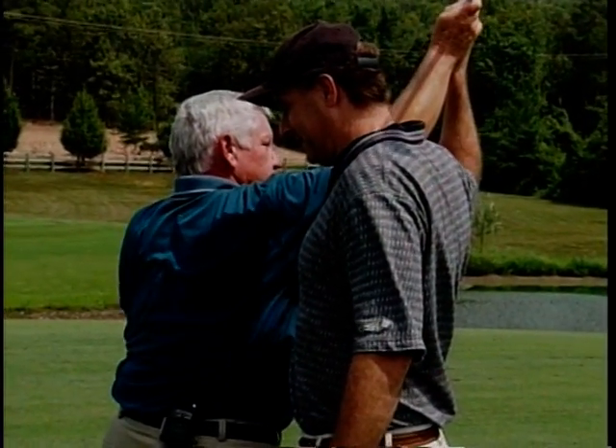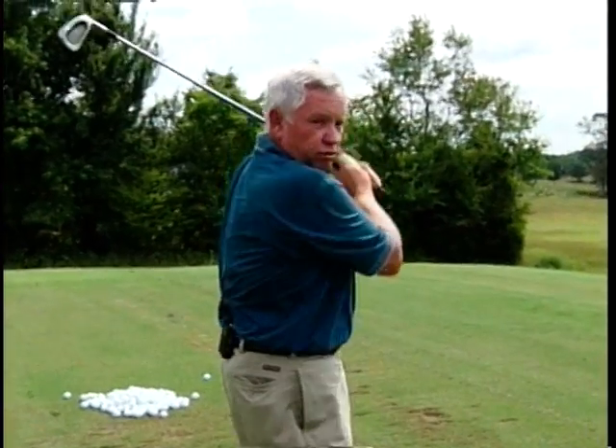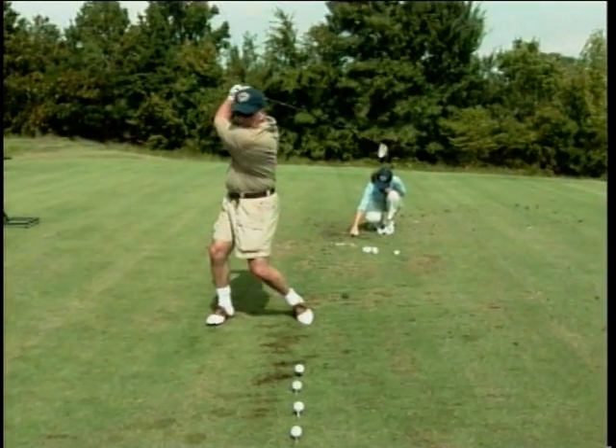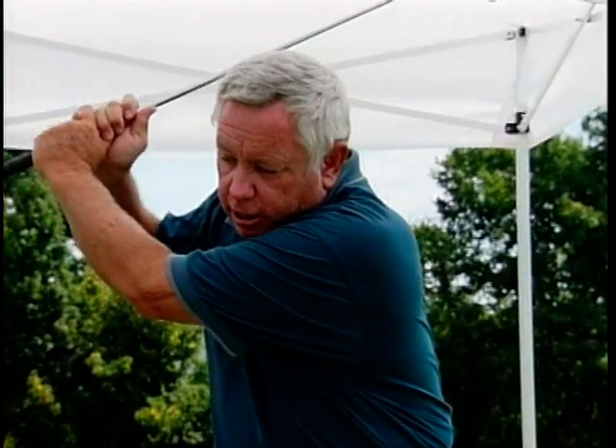Most people have never experienced what it feels like to hit the ball like Freddy Couples, because every swing they've ever made in their entire golf history has had tension in the downswing. They have a kill concept trying to come down and hit the ball. The reason that golf is complicated for people is that across the board, everybody learns to play the game wrong. They all start off flexing, trying to hit the ball.